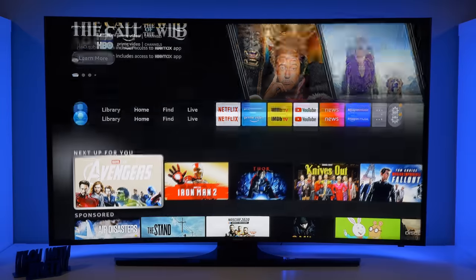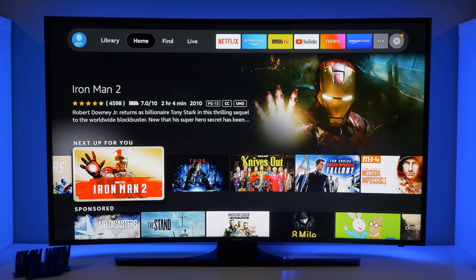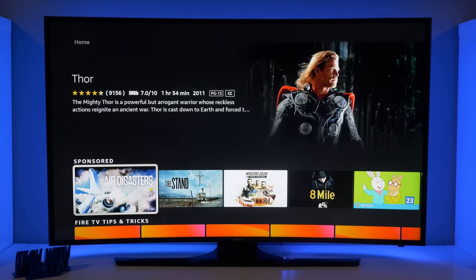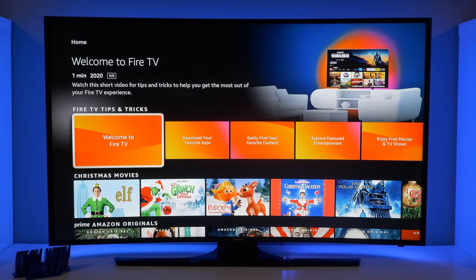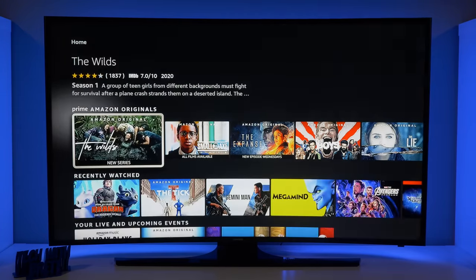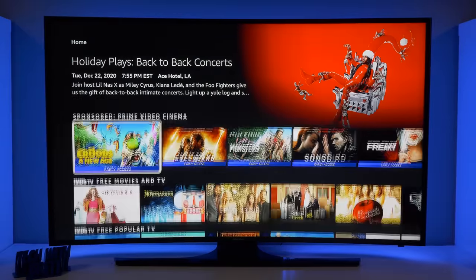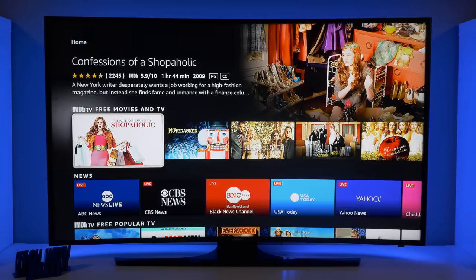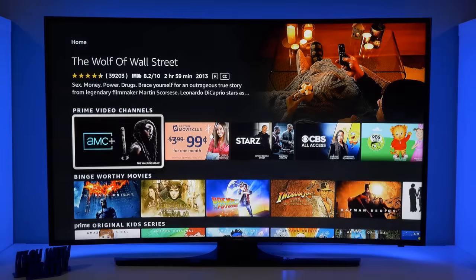The Home section shows curated content for you, based on things you've watched and based on different apps that you have. Here it's saying up next is Avengers, Iron Man, all these kinds of movies I like to watch. There's a sponsored row of certain videos they want you to see, then some tips and tricks about the new Fire TV experience. Since it's Christmas time, it's showing different Christmas movies, Amazon originals, recently watched videos, live and upcoming events, IMDB TV free movies, news, and so on.